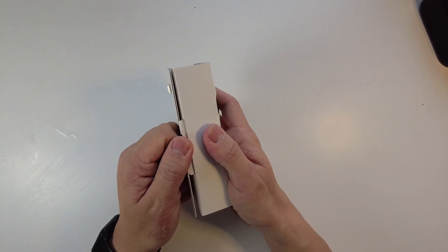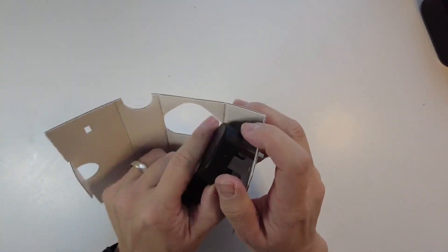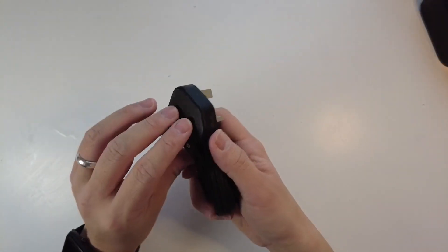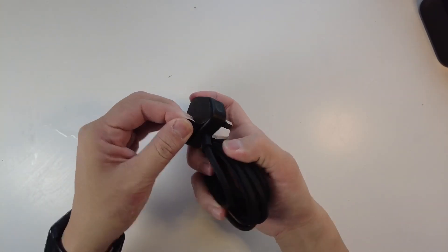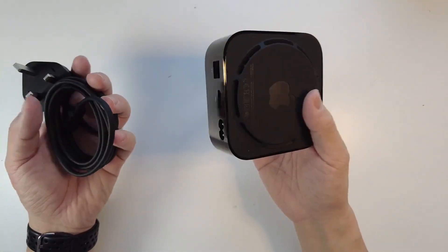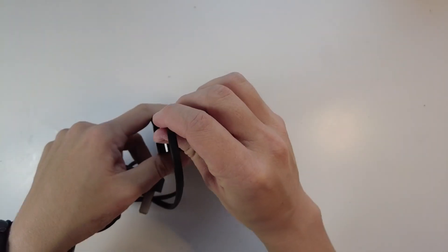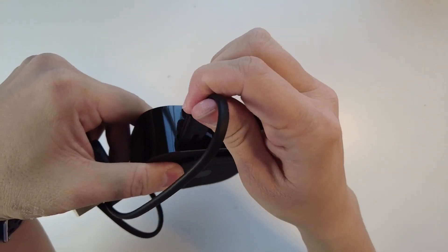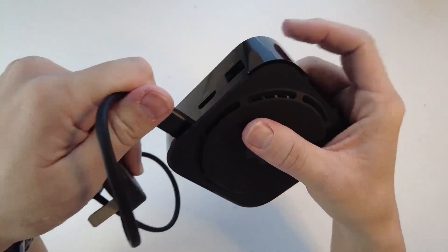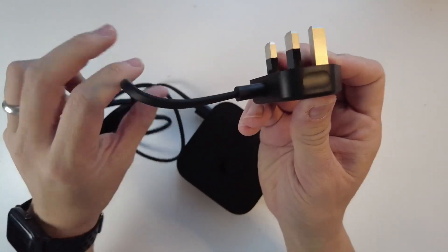Lastly we have the power cable — this is the British version. The only thing is it has a plastic backing on the back which doesn't really do anything, and this is going to plug into our Apple TV. This power cable slots into the power slot here, so just make sure to put that in. Then I'm going to put the socket end into my power socket.